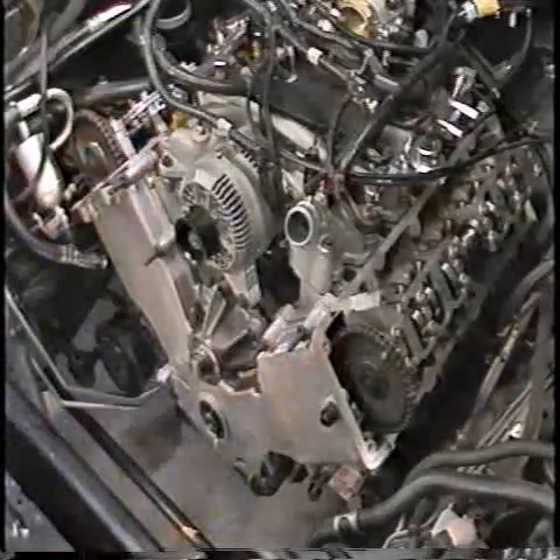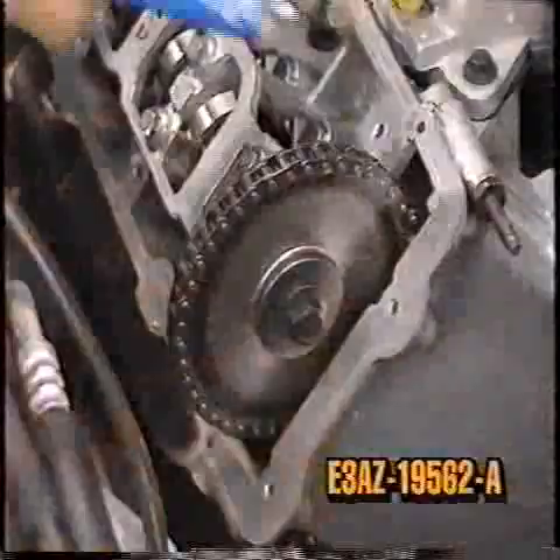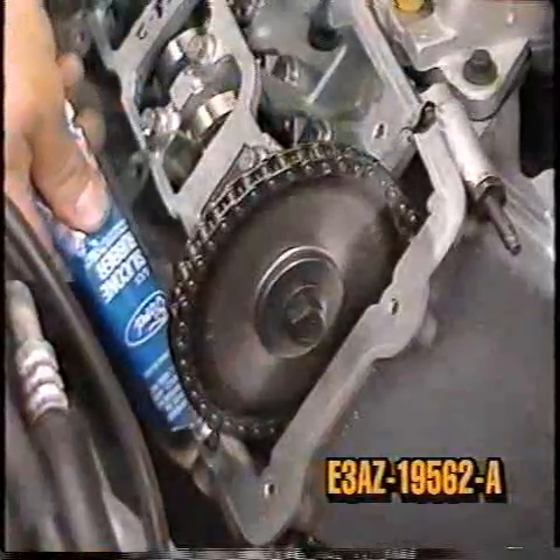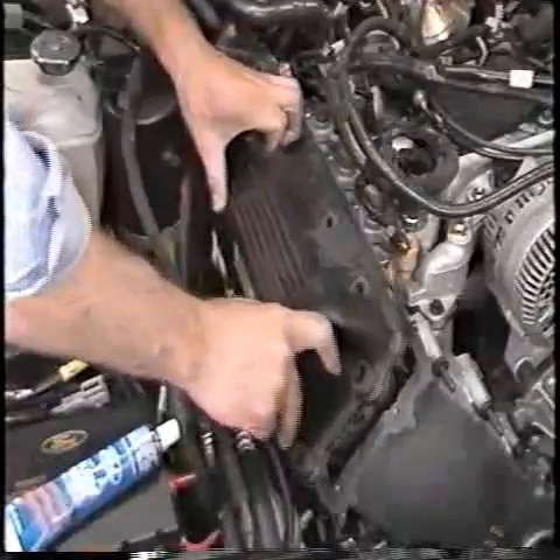Install the seven stud bolts and eight bolts retaining the front cover to the engine and tighten the bolts to specification. Now apply silicone gasket and sealer E3AZ-19562-A or equivalent where the front cover meets the cylinder head, and install the camshaft covers onto the cylinder heads.